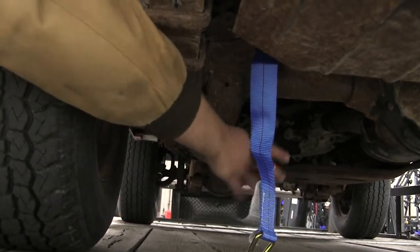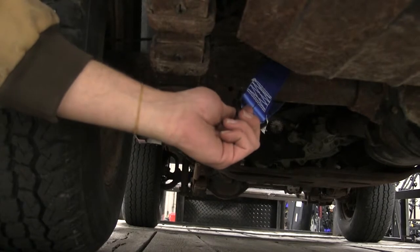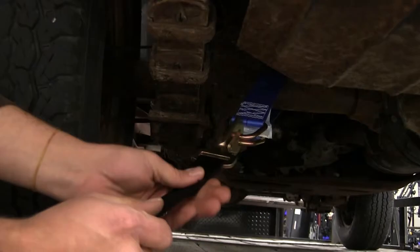We can then gather our ends, put those together, and connect our strap just like that.